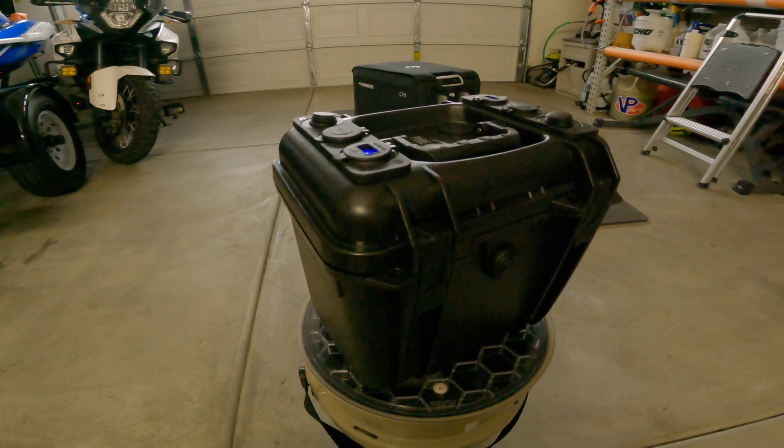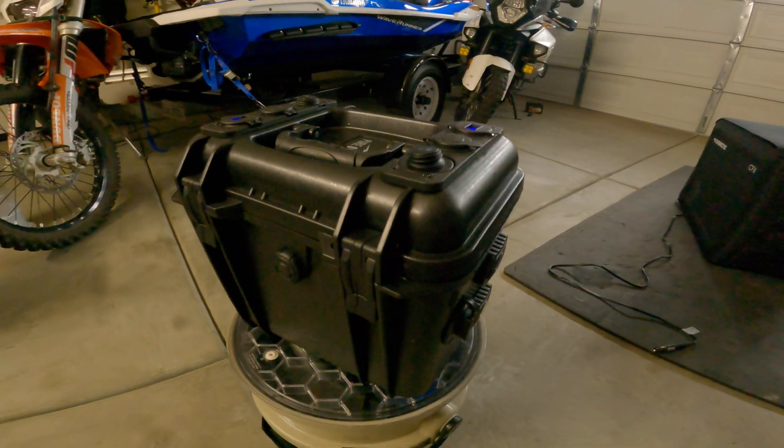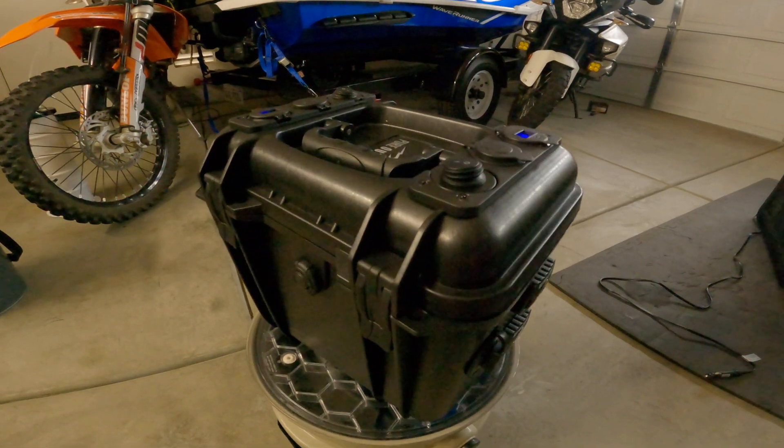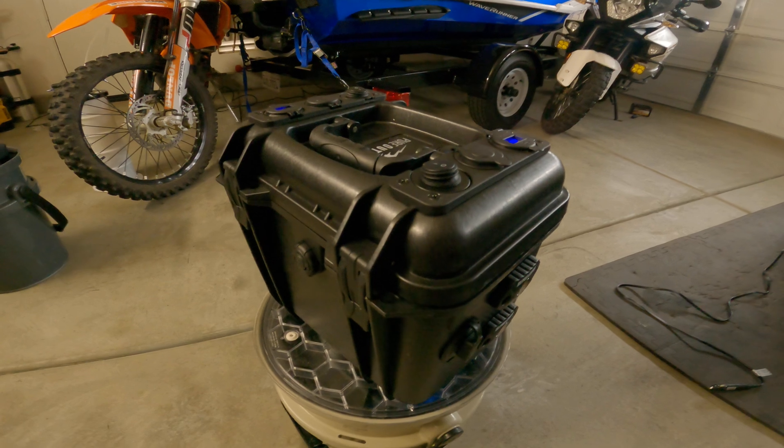All in all, for $150 and getting to learn some wiring, it's a pretty cool little project. I'll put the links in the description below for all the parts, and if you guys have any questions please let me know in the comments. Thanks guys!